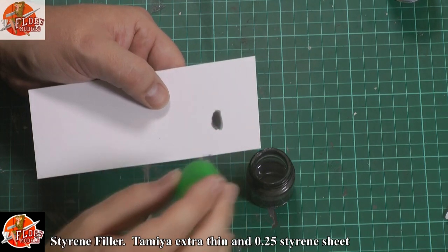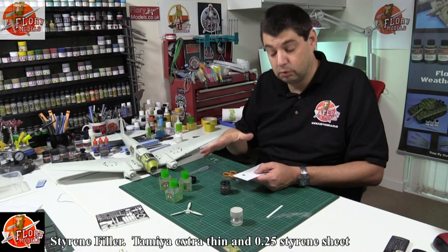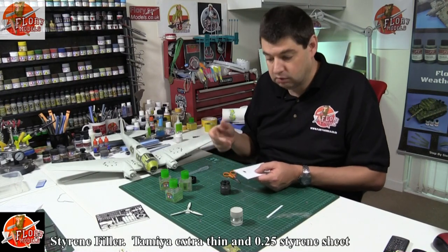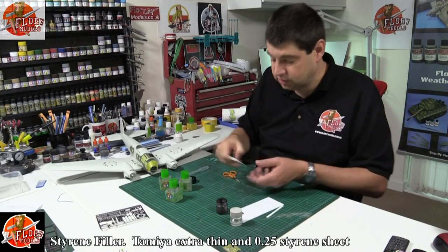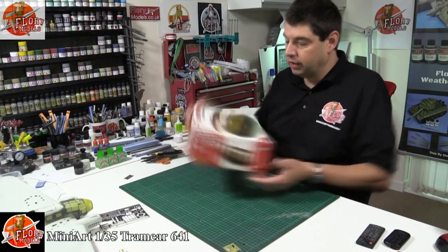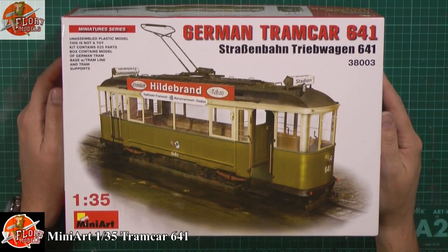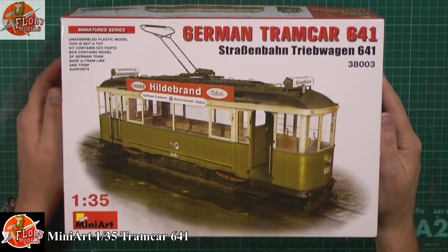Styrene filler — something I've been working on for a long time — didn't quite come off the way we wanted, so I'm going to show you how you can make your own at home. Kit review: this week we've got the MiniArt 1/35th scale German tram car. It's a beautiful tram, absolutely exquisite kit, so we'll be having a look at that one.